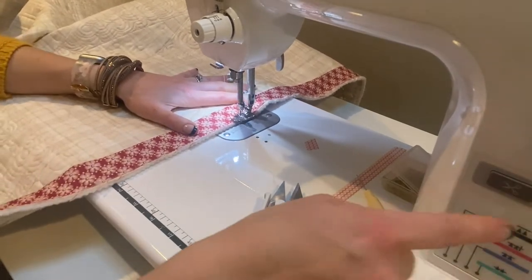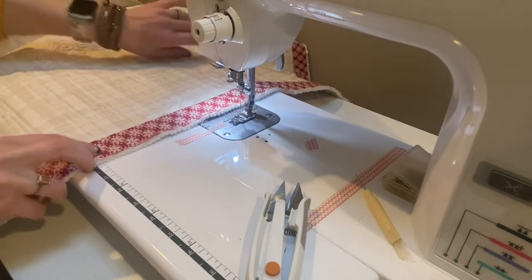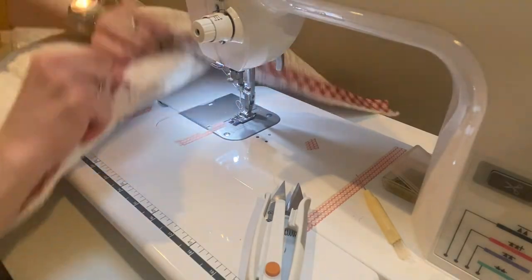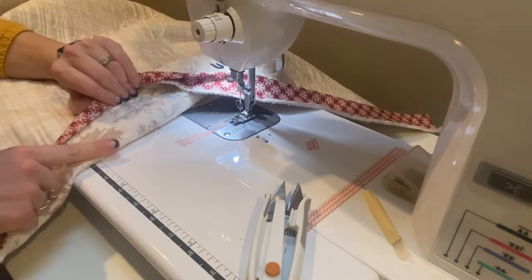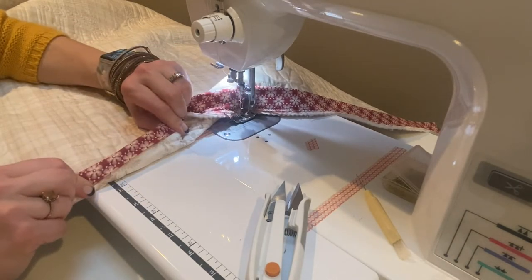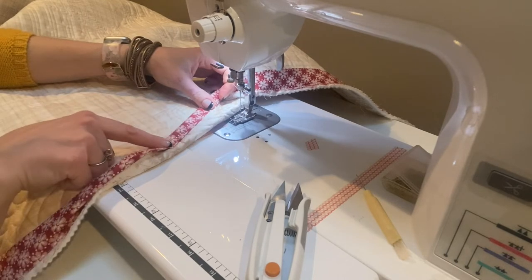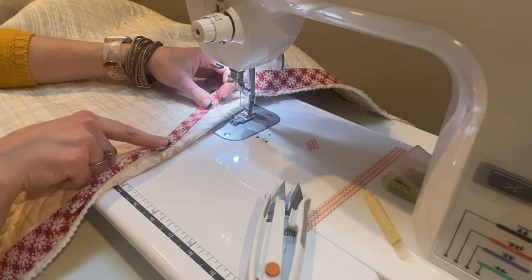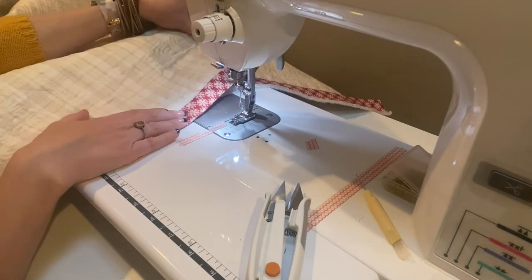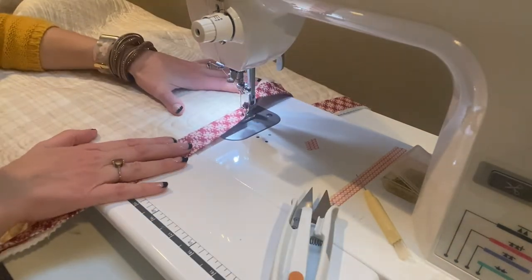I'm going to set my seams and then we've got it. This is attached all the way down and we're ready to take this, fold it over like this, and then fold it again. This is the front of my quilt, so we'll fold it all the way over and stitch. I'm going to change out my top thread to red because I think it'll sit a lot better. I'm also going to change my bobbin thread and wind a bobbin so the bottom thread matches the quilt back.